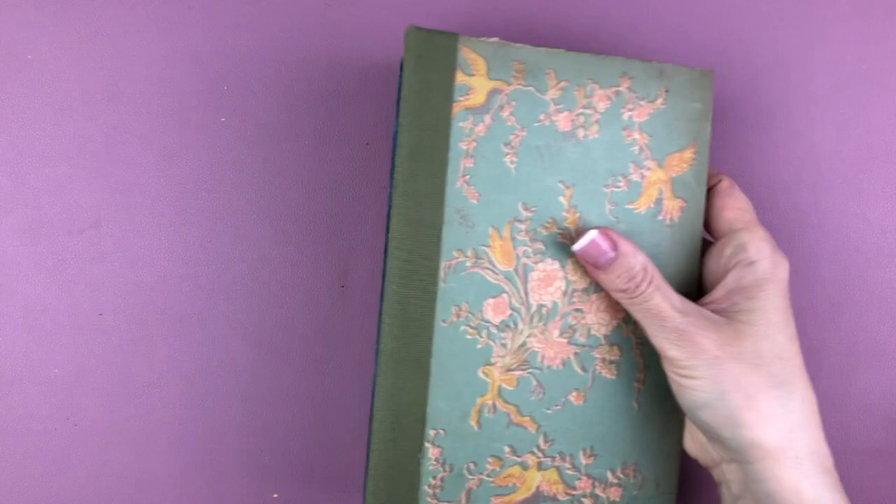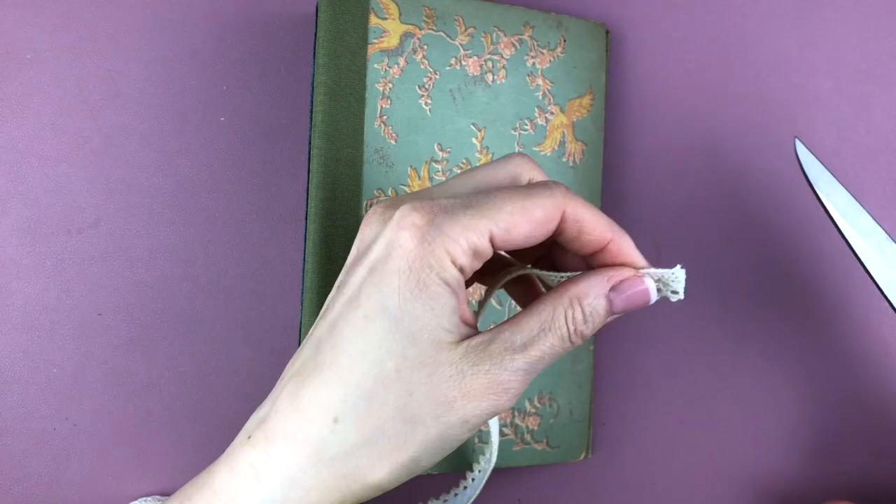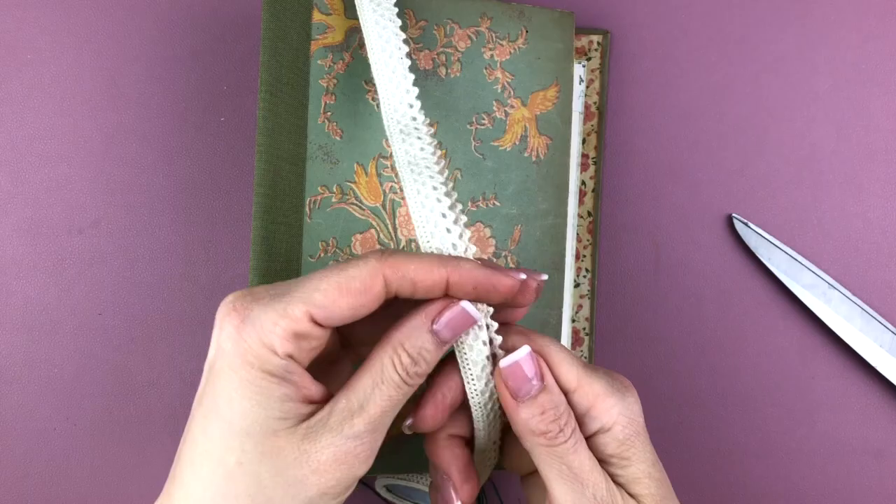First we're adding this piece of lace trim which is self-adhesive, so very easy to add — it just adds a little something extra. I'm cutting two pieces because I'm going to put it on the front and the back. It's so easy and it just gives it a more finished look.